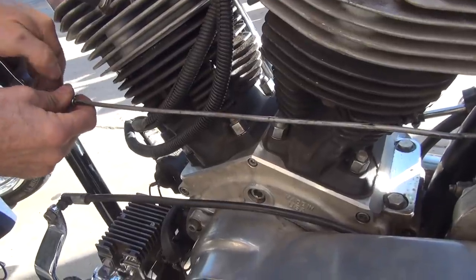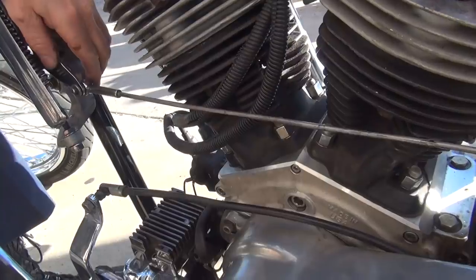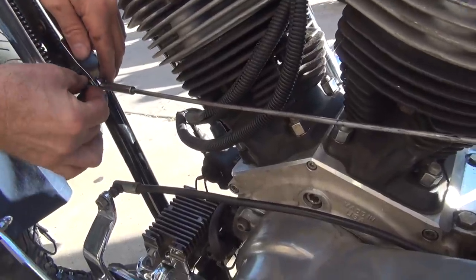You're supposed to have lubricant on these parts here too, just in case you forget it. Anything metal to metal? Yeah. We'll let you worry about the lubricant.